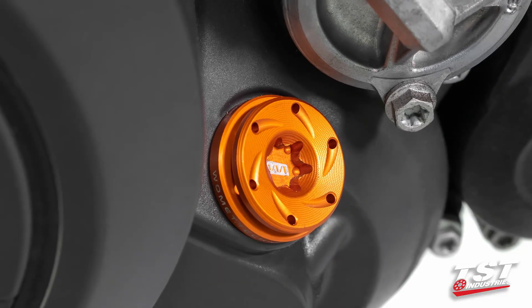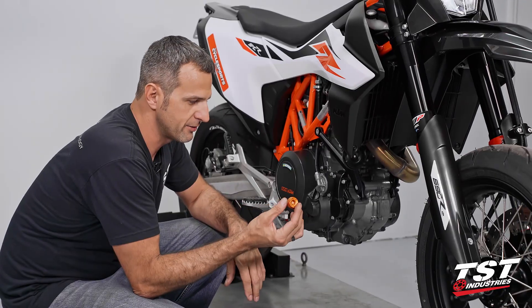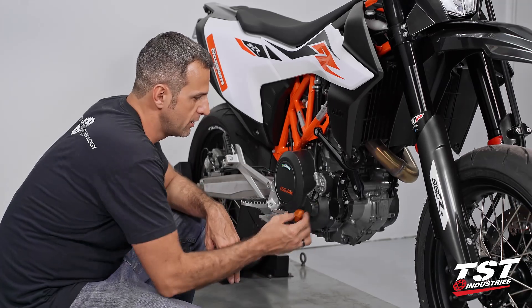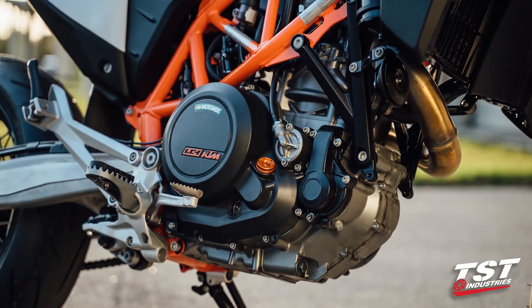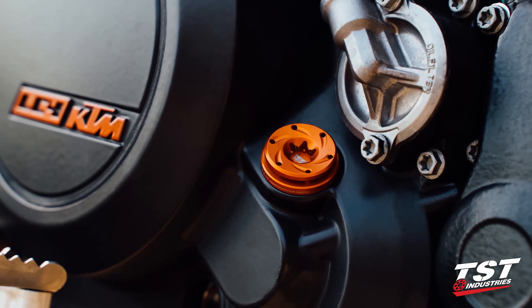We have the Womitech Oil Filler Plug. These do come in several different anodized colors. We got ourselves the nice orange one that kind of matches this orange on the bike. It is anodized — it is a little bit different, but it's a really nice little effect.